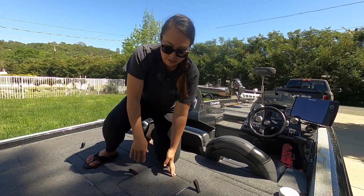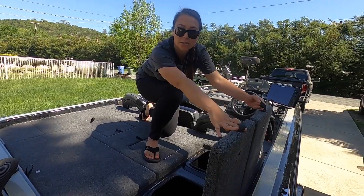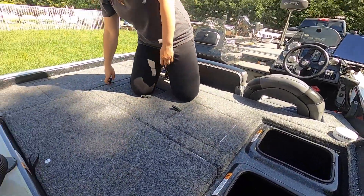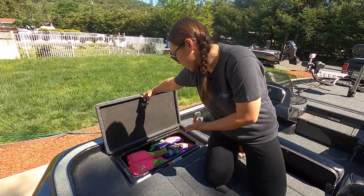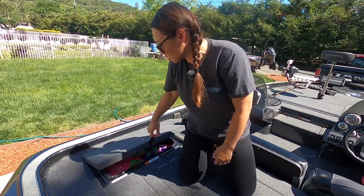Right here with the storage compartments in the 198, you've got two wet compartments and huge live wells. Over here on this side I'm just storing my life jackets, my throwables, some of my safety equipment, and I have my fire extinguisher in there.